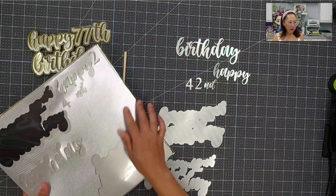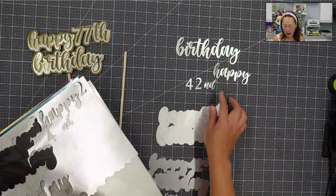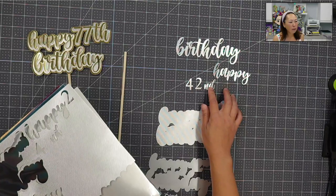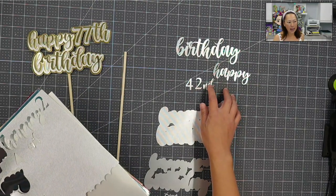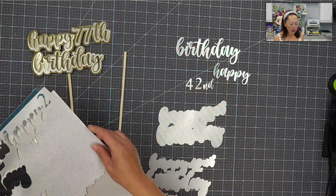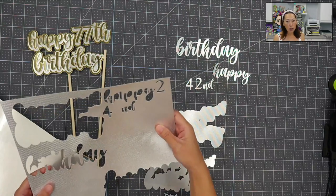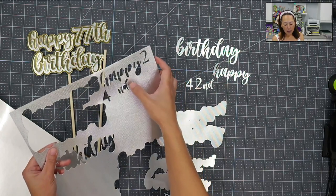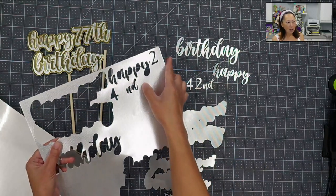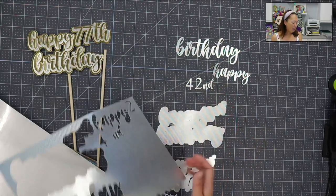Here is the silver — I just cut that. Look at that D for the 42nd. It is really thin and look how well it cut. I'm using a Cricut Maker and I'm going to show you Design Space for those that have a Cricut. Look at how delicate that is and it cut perfectly. There are no rips in this paper.